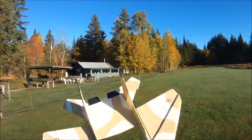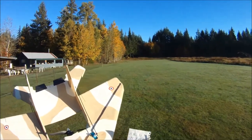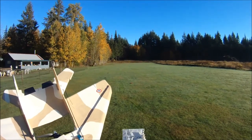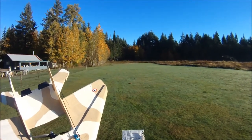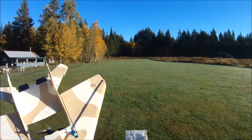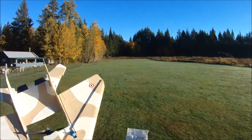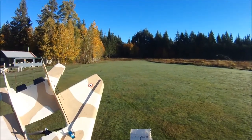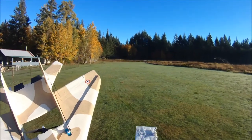I've got a little cheat sheet here, I'll just read off. On the bench, at half throttle this pulled about 12.9 amps with the 6x3 prop, kicking out about 17.4 ounces of thrust. At full throttle, about 28.5 amps, 29 ounces of thrust.